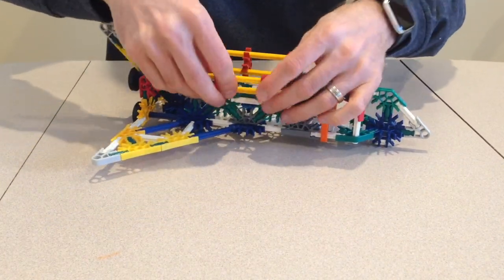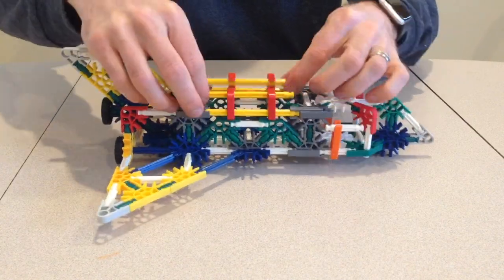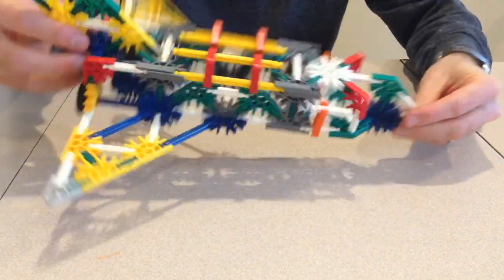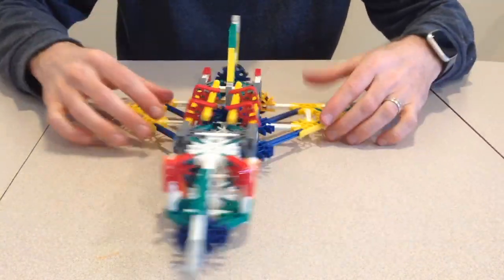There you have it, a simple space shuttle made of K'nex pieces. I hope you enjoyed building and playing with it. Be sure to like the video and subscribe to see how to build more fun models. Thank you very much. Thanks for watching.